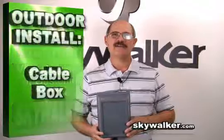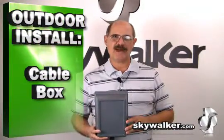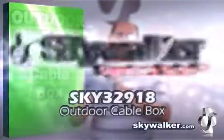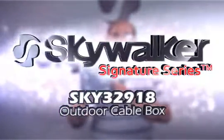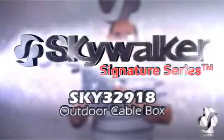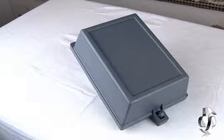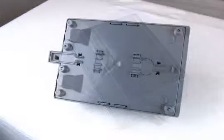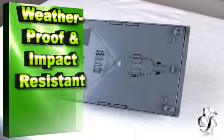Hi, Bill Huffman here for SkyWalker. So you're on a residential install and you need an outdoor cable box — we have what you need. The SkyWalker Signature Series SKY32918 Residential Outdoor Cable Box is the ideal solution when you need to make connections on the outside of the home. This unit provides a safe solution and shields all of your low voltage wires from weather and other electrical sources.